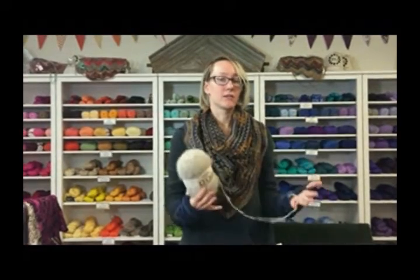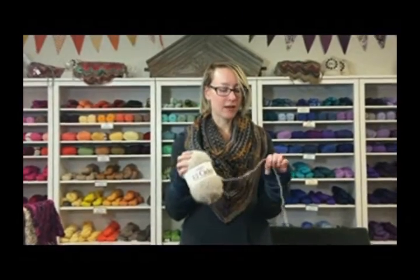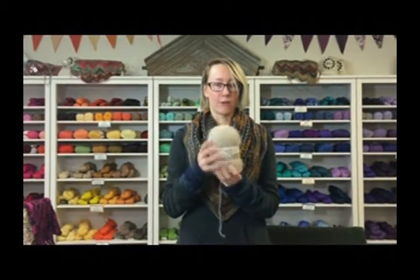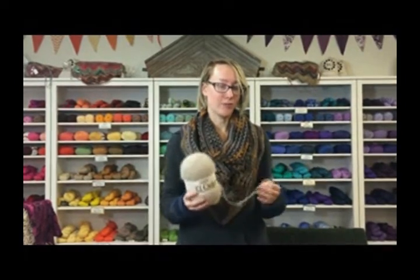The great thing about yarns like this is you can knit them by themselves and they're very lacy, pretty, and lightweight — almost weightless. Or you can hold it with another yarn for something a little more substantial but you still get that color. It can add a halo to a piece of fabric and also adds a lot of warmth, because both mohair and alpaca are very warm fibers. So it's a really good way to get heat without too much weight.